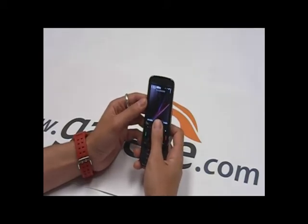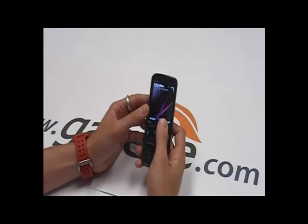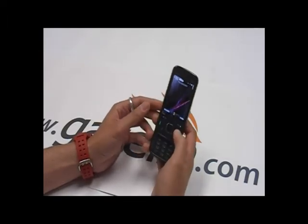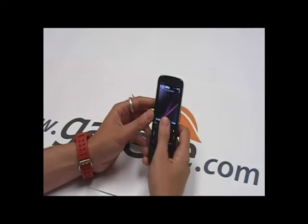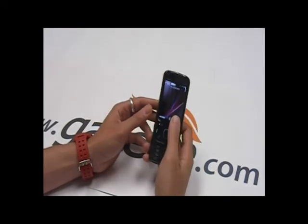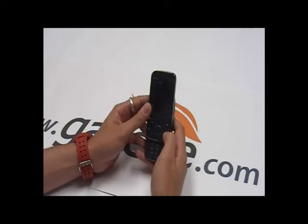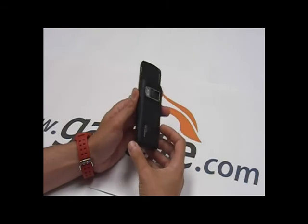This is the European edition, so we have HSDPA 900/2100. The US version will have 850 for the AT&T band. Quad band, accelerometer, Wi-Fi, and Bluetooth. It's running the Symbian OS S60 9.3, Feature Pack 2 — which we also saw on the E71X from AT&T.